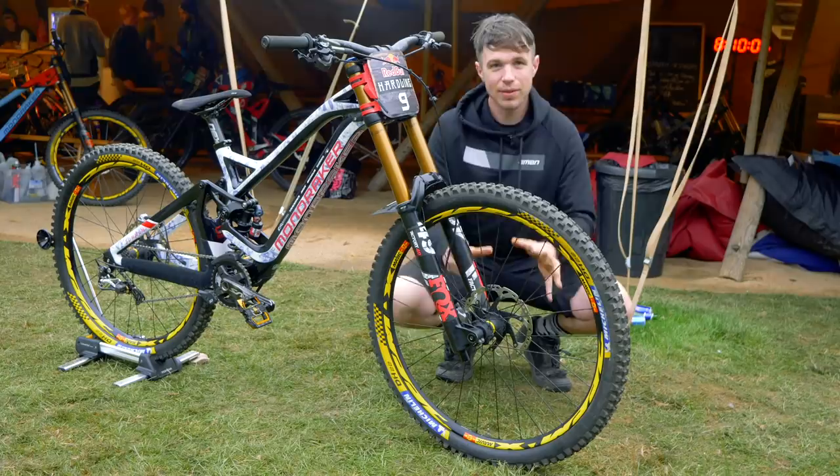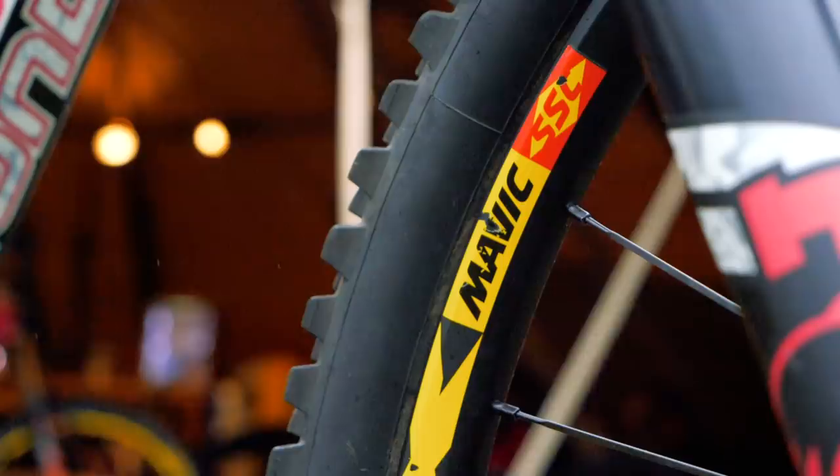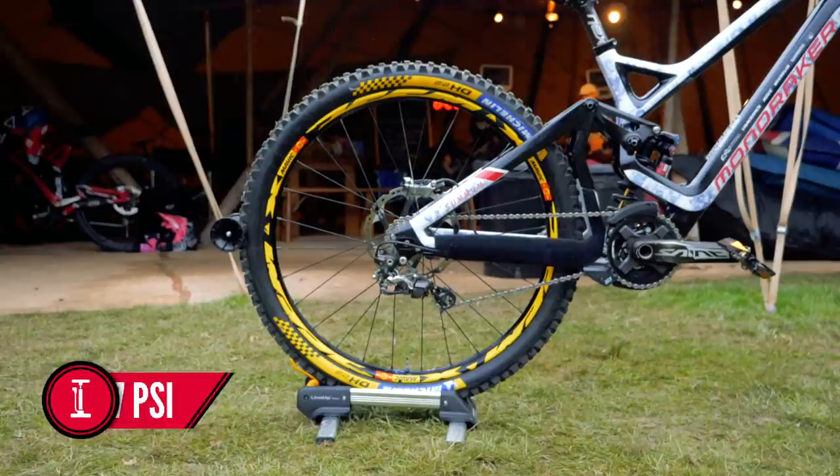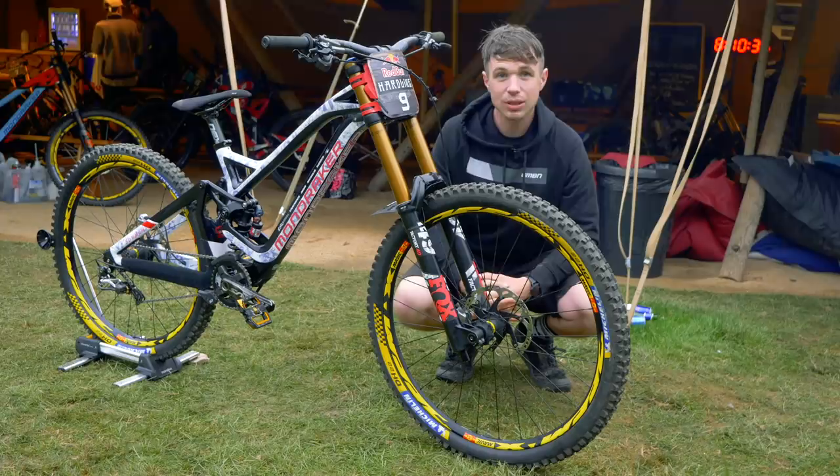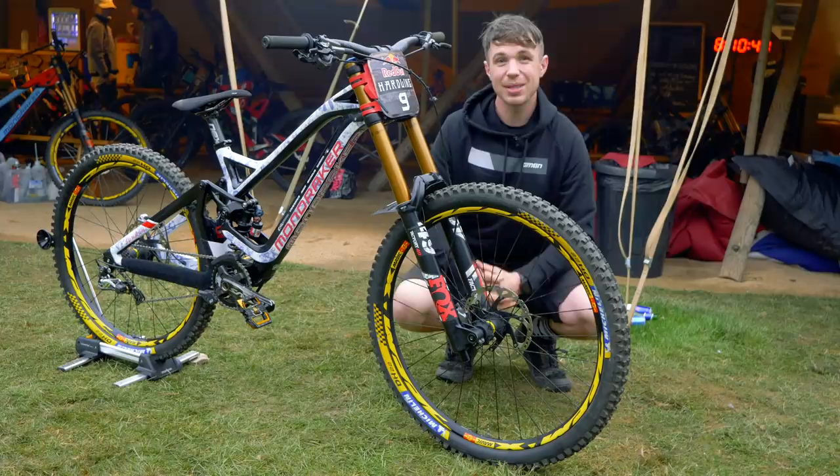Laurie is a Mavic rider and, sticking with the French theme, he's also a Michelin rider. So the DH22 takes care of grip duties, while Mavic D-Max — Mavic's go-to downhill rim — is used front and back, obviously in the different wheel sizes. Mavic did recently bring out a new downhill wheel set, but I imagine they didn't want to change mid-season on a course as rough as that. This bike came straight from the last World Cup in the US, so they'll likely do some testing during the off-season.